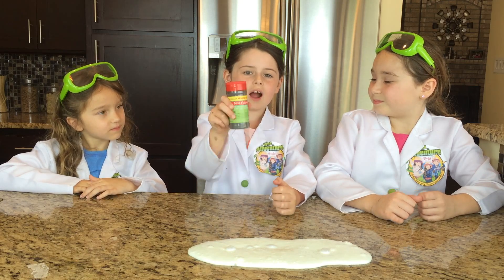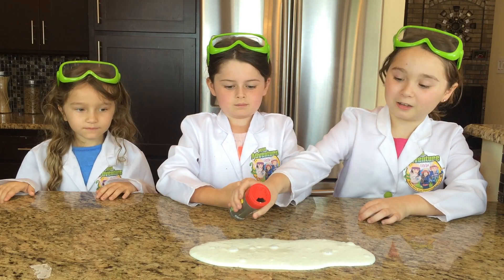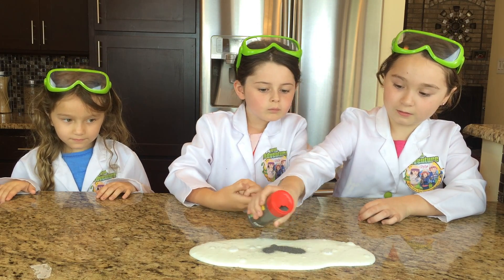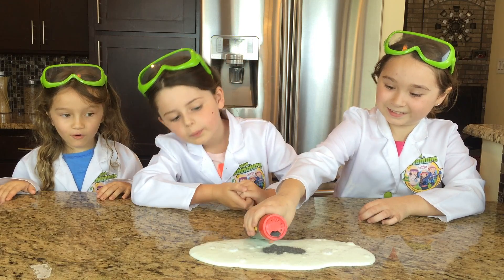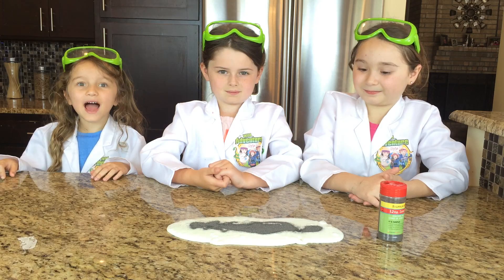Next we're going to take our iron filings and mix them in our slime. Whoa! That is cool. Now it's time to mix it in our slime.